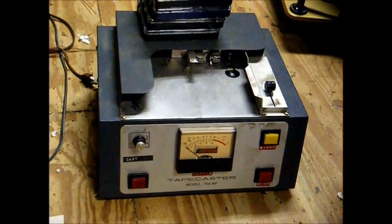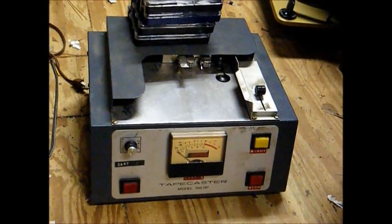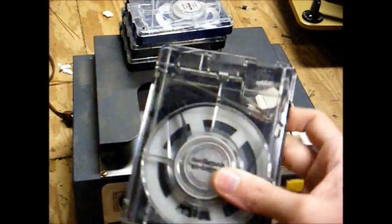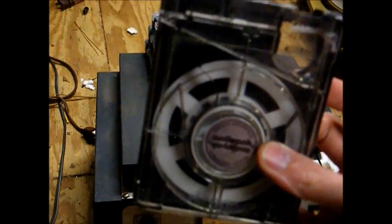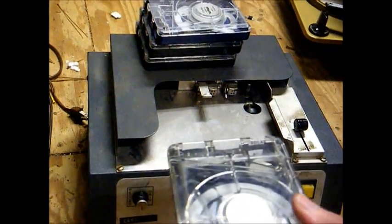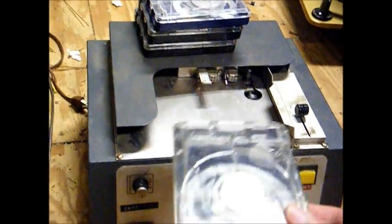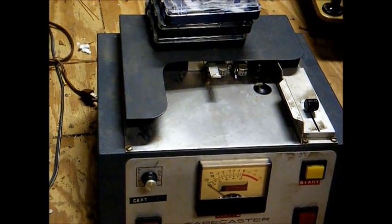Next in the junk pile is an old Tape Caster cart machine. This particular machine will play and record. This is a cart — as you can see, it looks similar to an old 8-track tape, but there are some differences. Whereas an 8-track tape has a built-in pinch roller, that roller is not found inside the broadcast cart tape — the roller is found inside the machine itself. These carts are typically used to record commercials, station IDs, promo spots, public service announcements, and in some cases even music. Some stations would dub their records to cart so the cart tape could be played over the air and save wear and tear on the record.